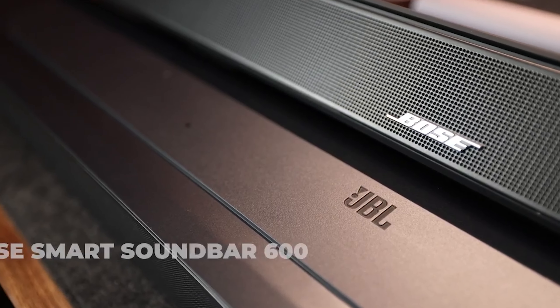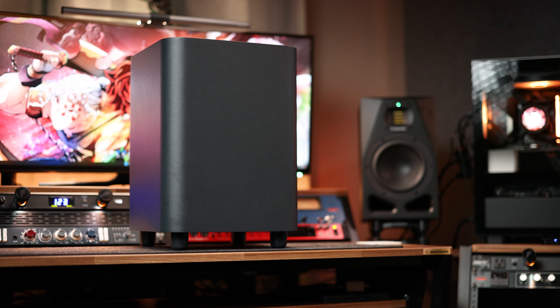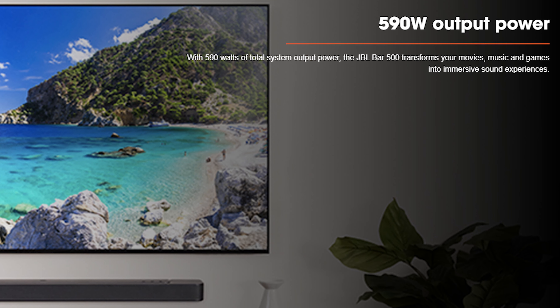Back when I chose the Bose 600, I was comparing it to the JBL Bar 300, and neither of those came with a subwoofer. While I preferred the Bose over the Bar 300, when you let the Bar 500 into the mix, there's no contest. Even when you compare the Bose 600 to the Bar 500 without the sub, you get a much more immersive sound with JBL. The direct sound and dialogue are much sharper, and the left and right tweeters do a terrific job with those signals. Once you add in that sub, it really takes the experience to another level, helping deliver a total peak output power of 590 watts.